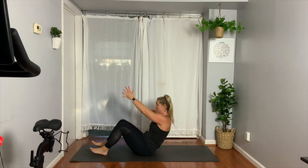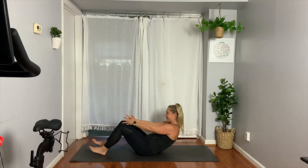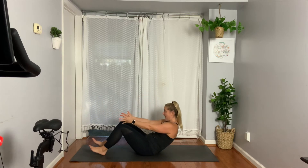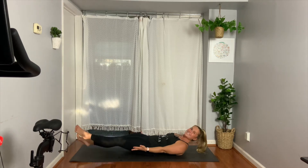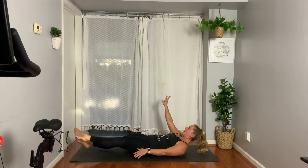Up, exhale right, center, left, center, lower. Last time — inhale, reach up. Exhale, we twist right, center, left, center. We lower halfway down, we pick up those feet, we reach our legs forward, we swim. Eight, seven, six — find that fire. Four, three, two, one.